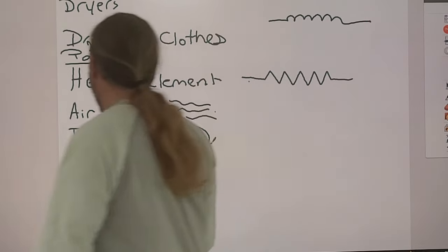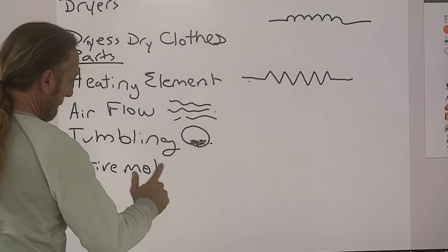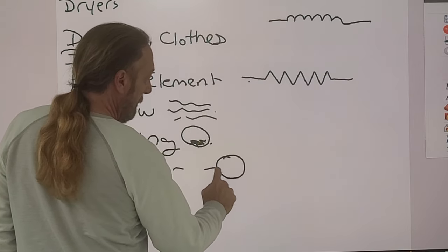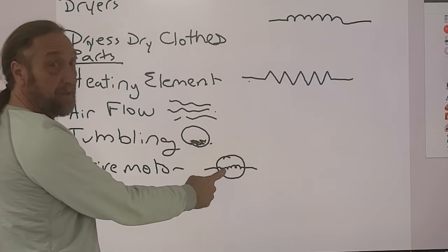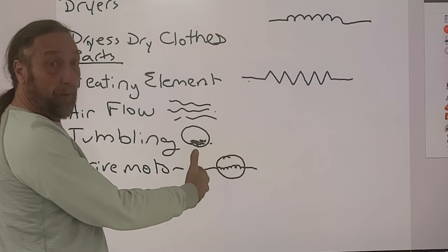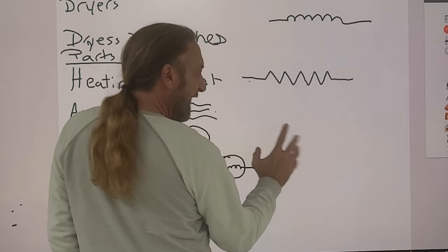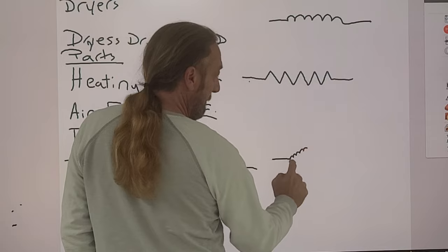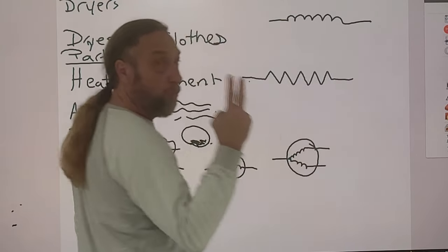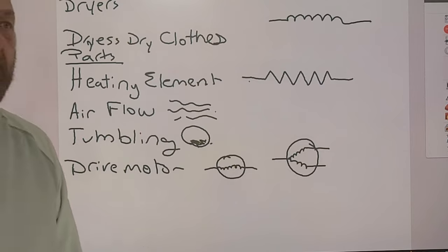The drive motor — the symbol for most motors is just a circle with an 'M' inside. That's similar to the coil symbol, because a winding in the motor is a coil — it becomes magnetic, just like a water valve. But the dryer motor will look a little different: it has two windings inside — one run winding and one start winding.